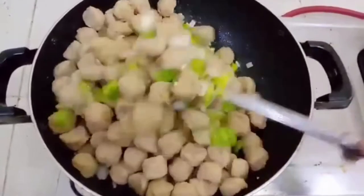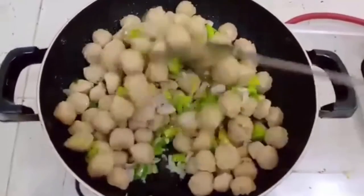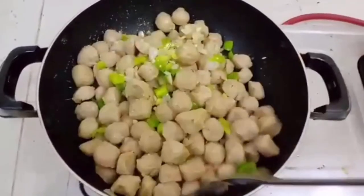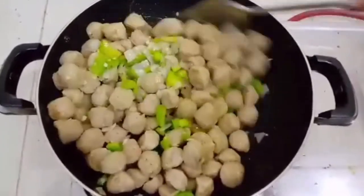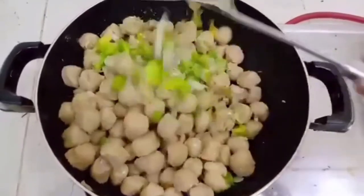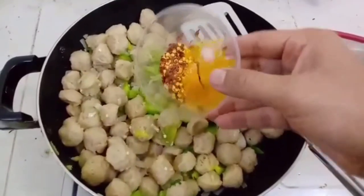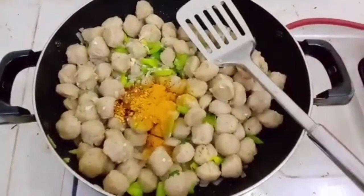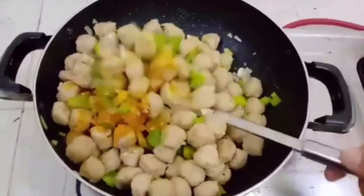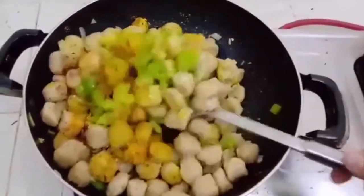Fry up the soybeans nicely. Add spices — turmeric, red chili flakes, and salt to taste. You could add more spices according to your taste. These are enough for me. Mix it well.